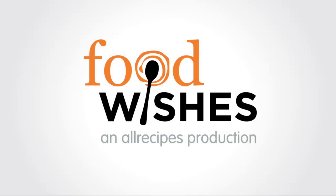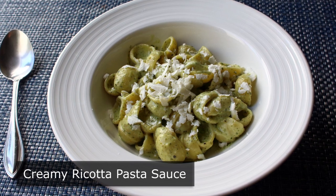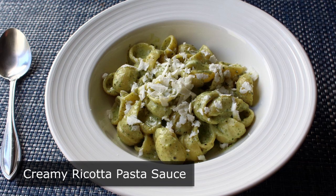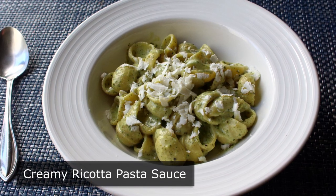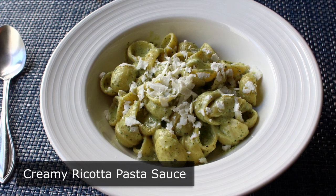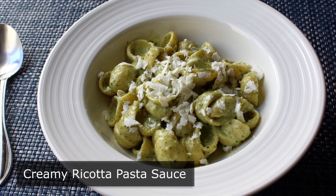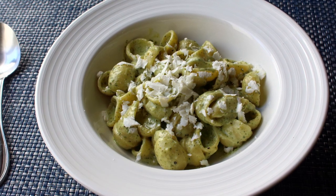Hello, this is Chef John from Foodwishes.com with Creamy Ricotta Pasta Sauce. That's right, despite the fact this creamy pasta sauce contains no cream, it is actually creamier than cream sauces that contain cream. If you're wondering how that's possible, it's because we're going to use some ricotta, plus one secret ingredient I don't want to give away yet — but I'll give you a hint, it's calorie free.